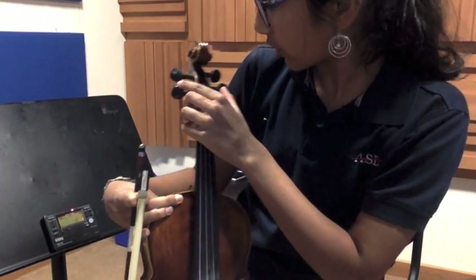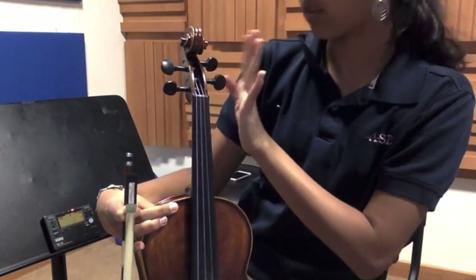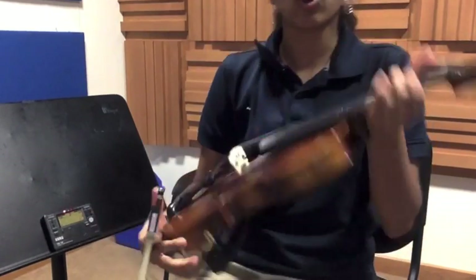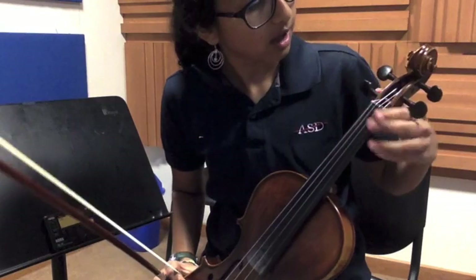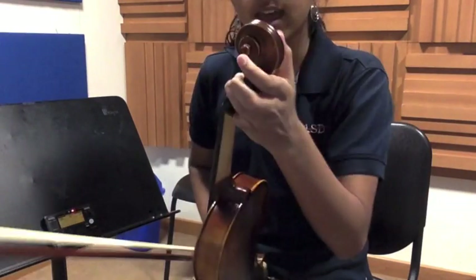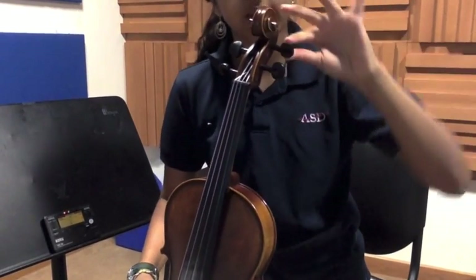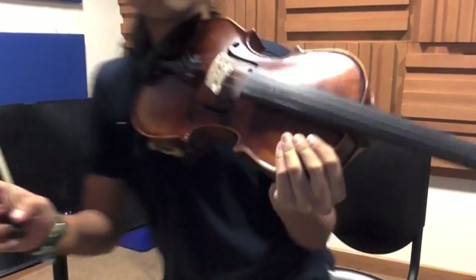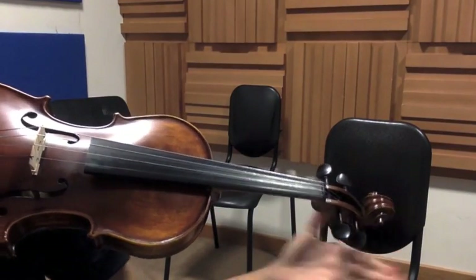So that's the G string, G string, D string, A string, E string. I'm gonna turn the A string peg. Since F sharp is lower than A, and I want to make the F sharp higher until it hits A, I'm gonna want to turn the A peg upwards — I want to turn it this way, make it tighter and higher.